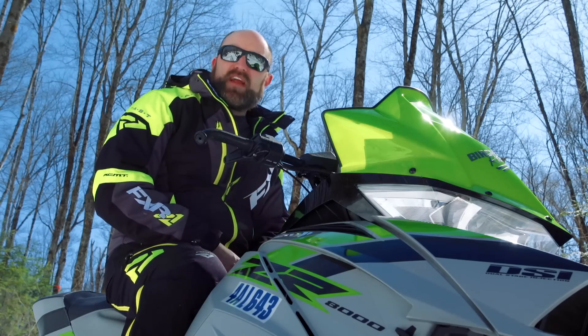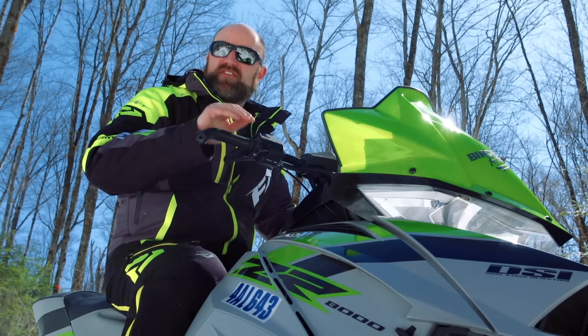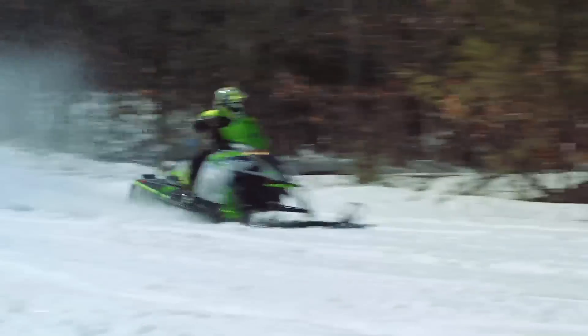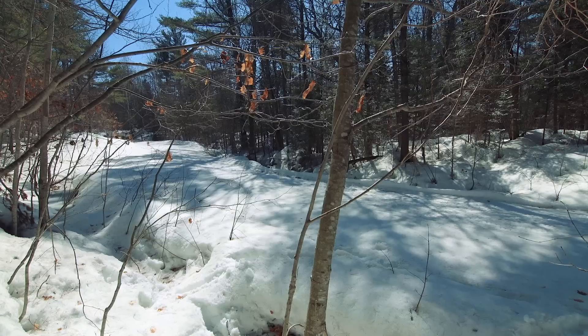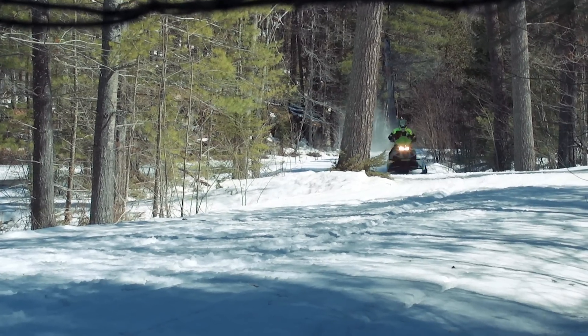The same goes for handling. This is the best handling Arctic Cat snowmobile we've ever tested. Turn-in is precise and predictable. It holds its line all the way through the corner. It keeps the skis on the ground and yet it doesn't dart in any significant way. 2017 Arctic Cats weren't bad handling sleds by any stretch of the imagination, but this 2018 model is just that much better.